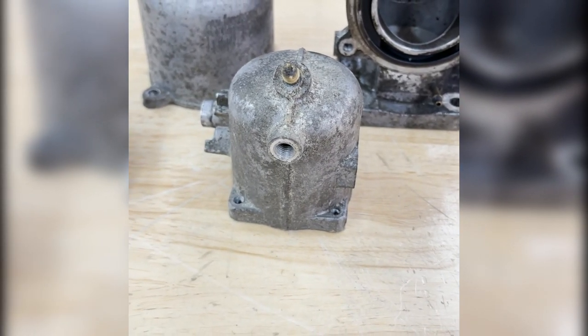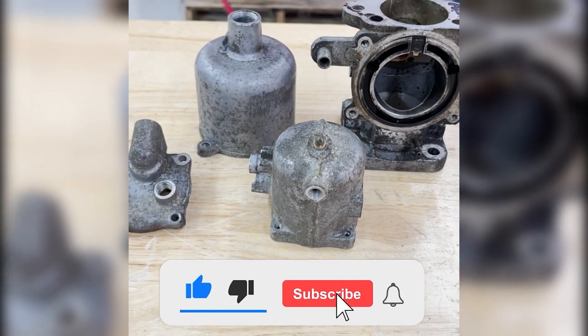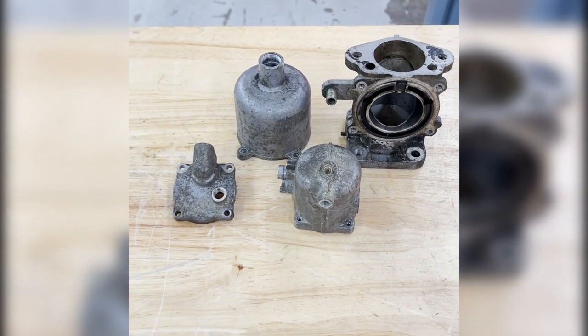Hey guys, this is Hunter with Vapor Honing Technologies. Today we're taking a look at a carburetor that was sent in. We get a lot of questions about whether carburetors are safe to blast in a vapor honing system.